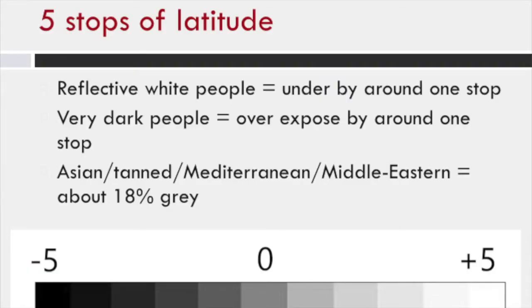Somebody who's Asian, tan, Mediterranean, or Middle Eastern is usually in perfect 18% gray, which is really nice for metering. And only people who are extremely, extremely dark — like really African dark — that's where you might want to consider overexposing by about one stop.